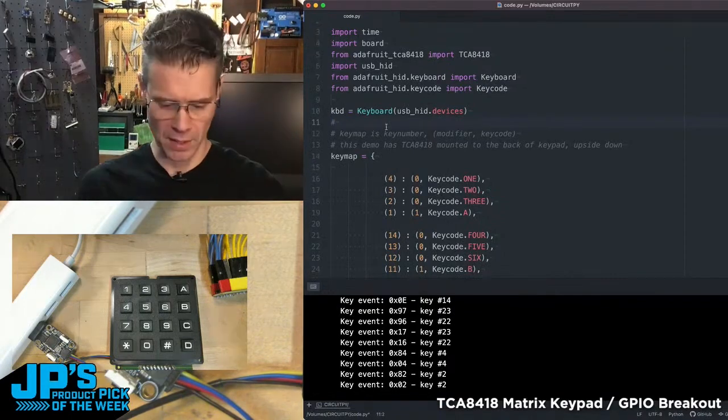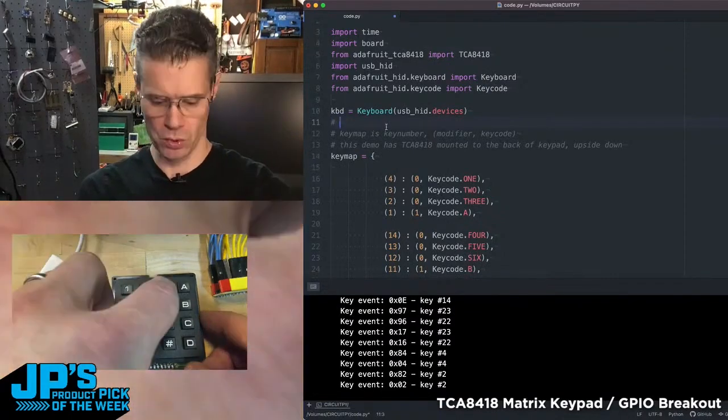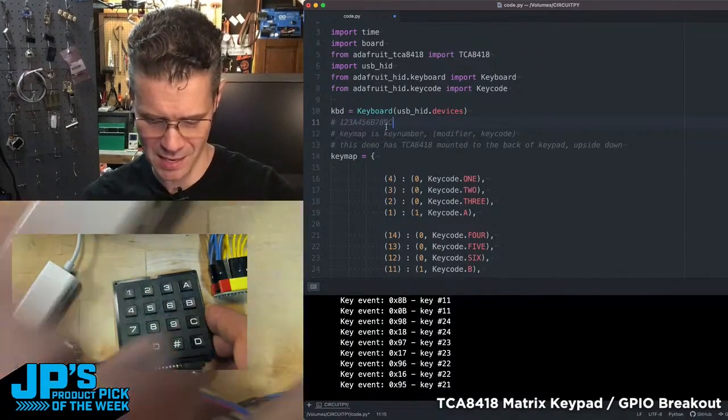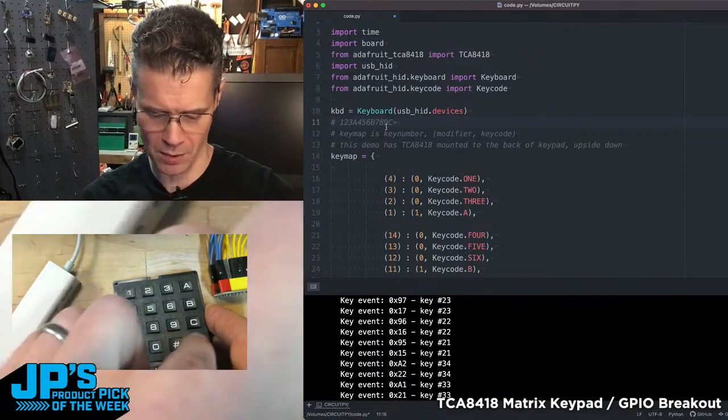So here I'm just going to put in a comment there and then you can see I can get 1, 2, 3, A, 4, 5, 6, B, 7, 8, 9, C, star, zero, pound, D.